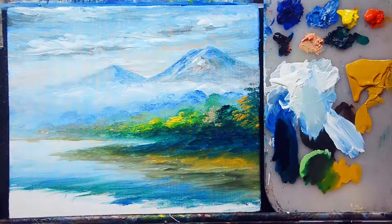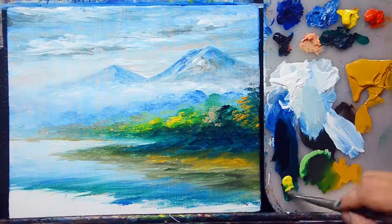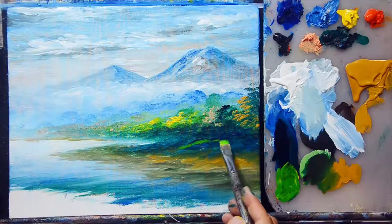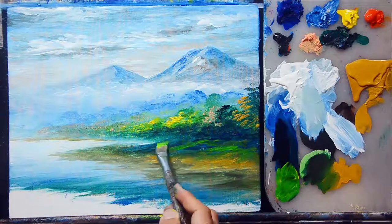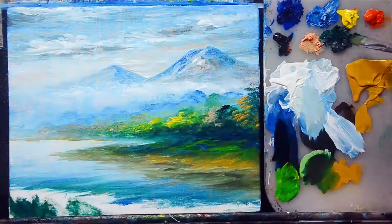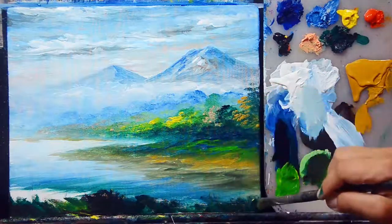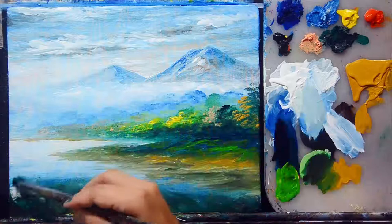I'll mix viridian green and yellow to create a green highlight color for my grasses, adding that to the ground area. I'll darken a bit using viridian green, then mix yellow, mars black to create a color for the grasses or flowering plants in this foreground area.